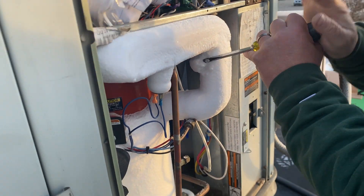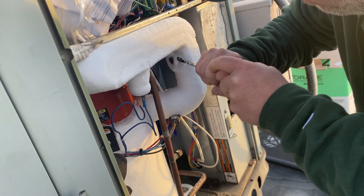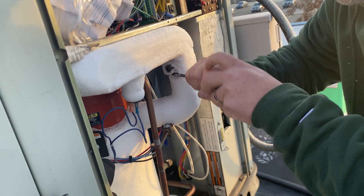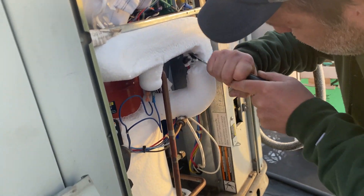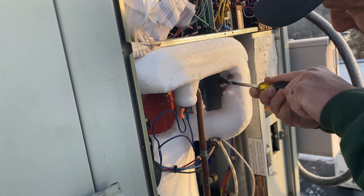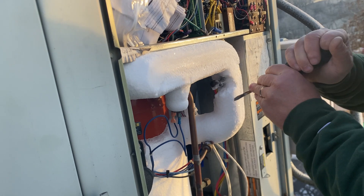Let me educate you a little bit — this is mainly for novices or beginners trying to get into HVAC or just trying to understand why this happens. If your heat pump is frozen and you're freaking out, don't worry about it. It's not a big deal. It tends to happen in the wintertime whether it's on a commercial building like this one or at your home. There's usually nothing wrong with it.